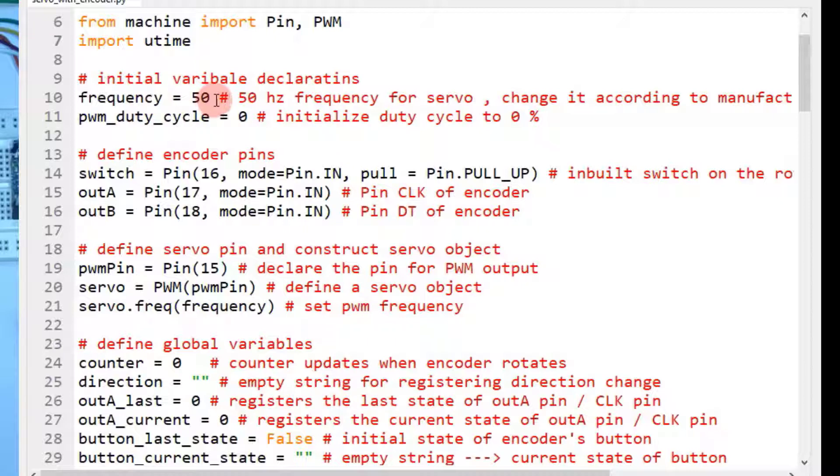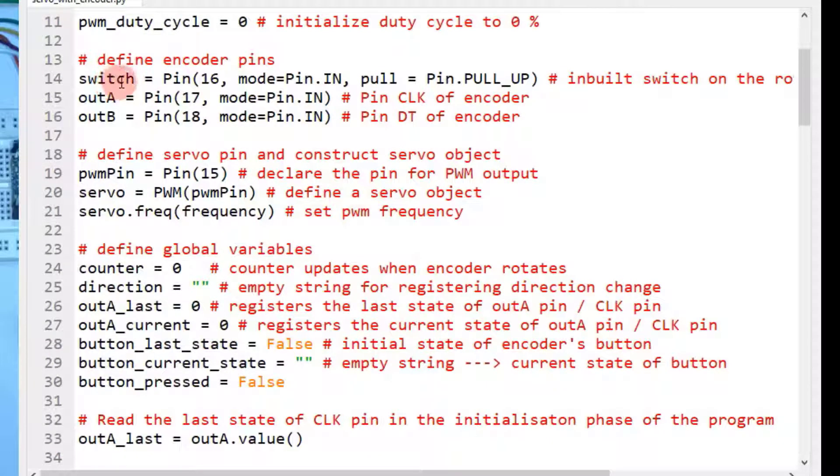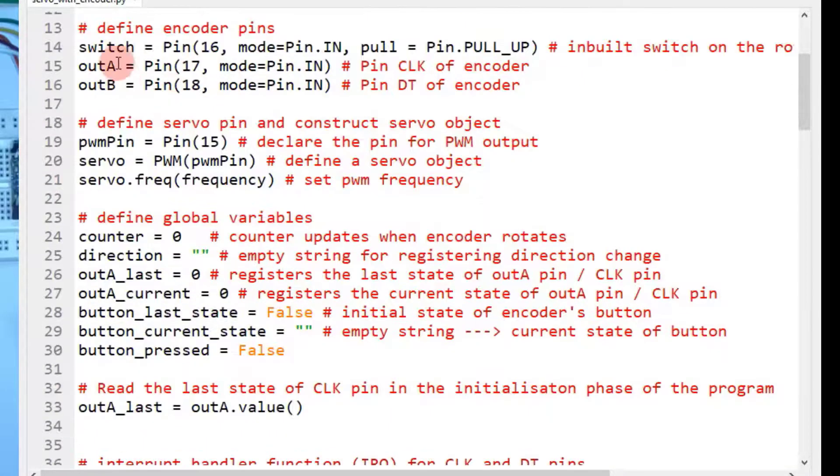The first variable is the frequency, which you have to set to 50 Hz because most servo motors run at 50 Hz — but change it according to your manufacturer's specification. Then make a second variable for PWM duty cycle and initialize it to 0, that is 0% duty cycle. Now define the encoder pins: one for the switch, one for output A (CLK pin), and one for output B (DT pin). Output A is the CLK pin and output B is the DT pin.